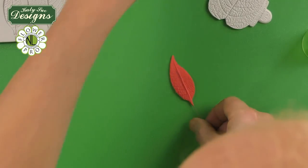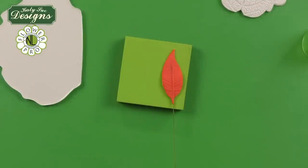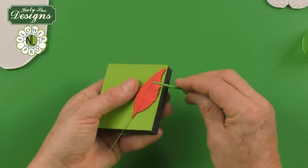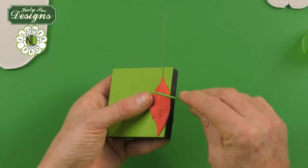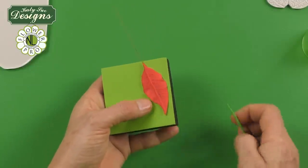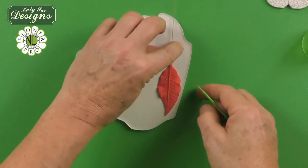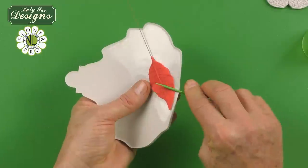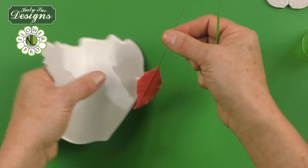Now we're going to soften the edge — there are two ways to do this. Method one is to use the mini pad: lift the petal and use your tool just here and there on the edge without disturbing the veining too much, working on the hard green side of the pad. The alternative is to use the silicone veiner — because it's silicone it doesn't stick, and you can just roll it a little to get nice movement on the edge of the bract.